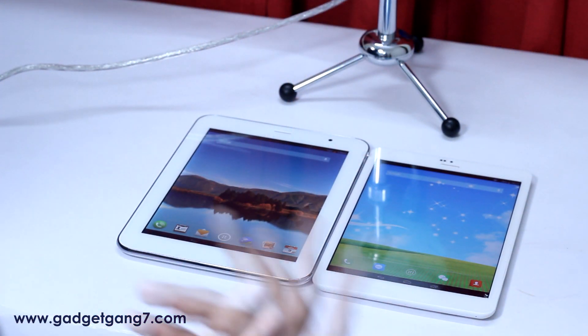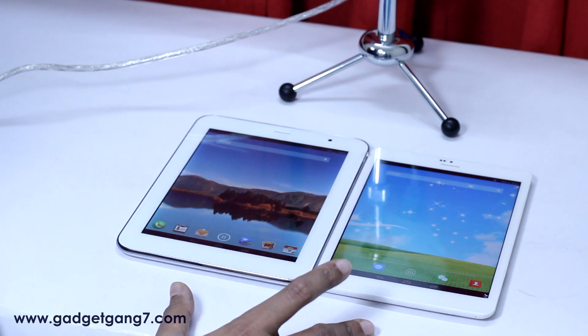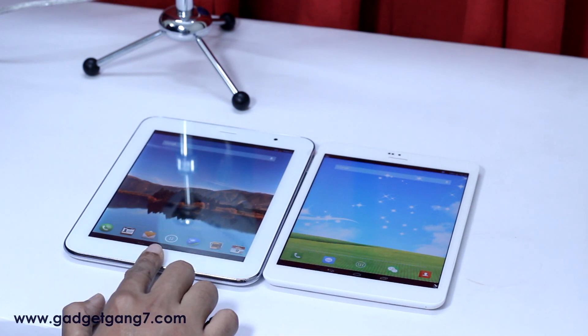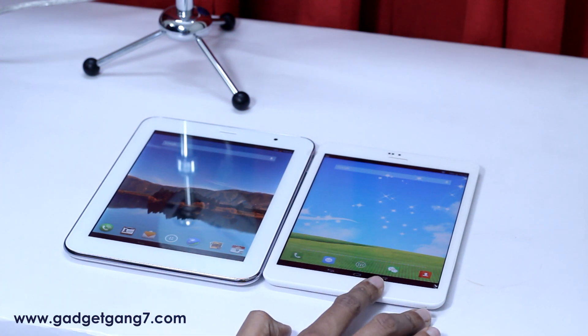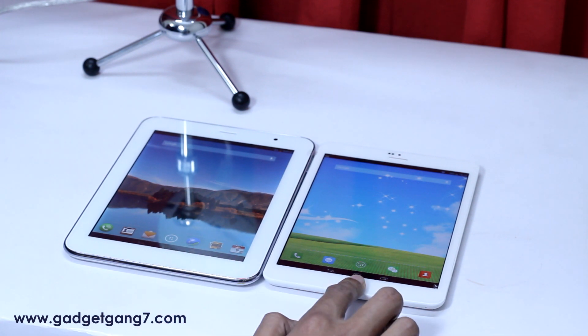Criteria number 3: performance. Both devices share the same specification — quad-core 1.2 GHz processor and 1 GB RAM. Since the specs are the same, performance is the same, so this round is a draw. For the camera round, the quality is also the same, so the camera round is also a draw.